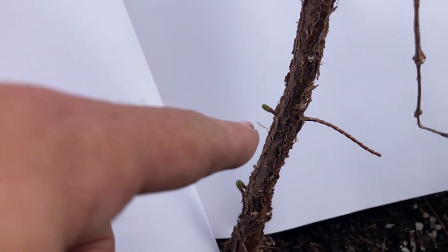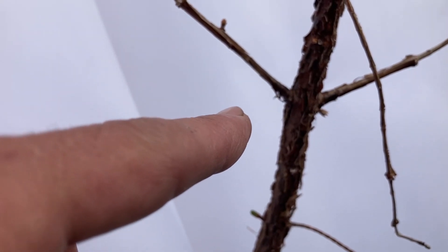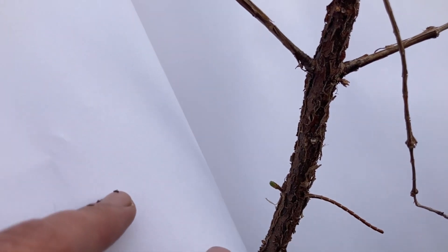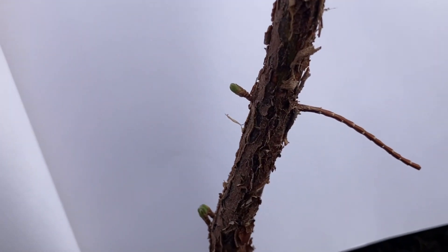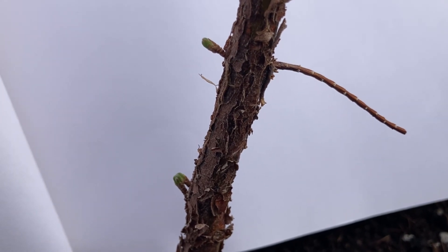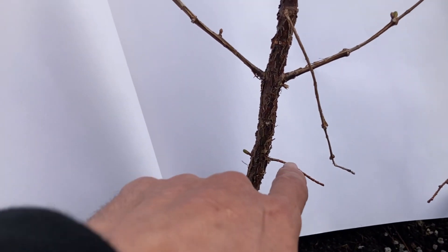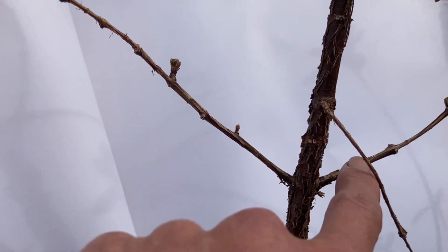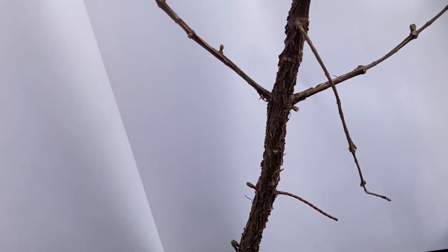I want that to be the new apex eventually. I've taken advice from Eric from Bonsafire — he says to chop at least two or three inches above where you want to chop. After viewing Candice's videos, you can see that branch there has no buds on it. That's one of those branches she was telling you about — they grow and look like they're gonna be good, but they've got no buds on them for the next year. That's a wasted branch. I'm going to chop that off and chop around here, and this will become the apex.